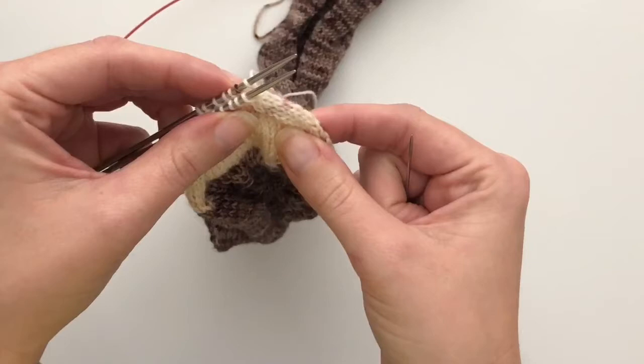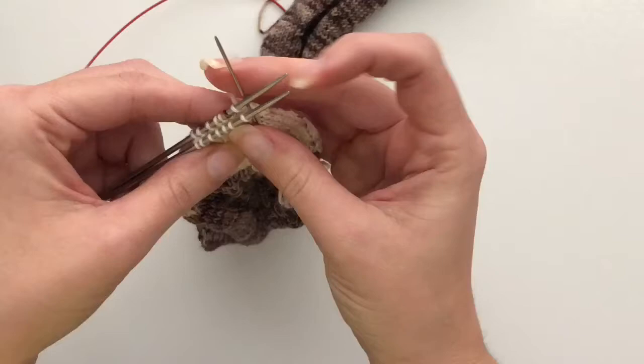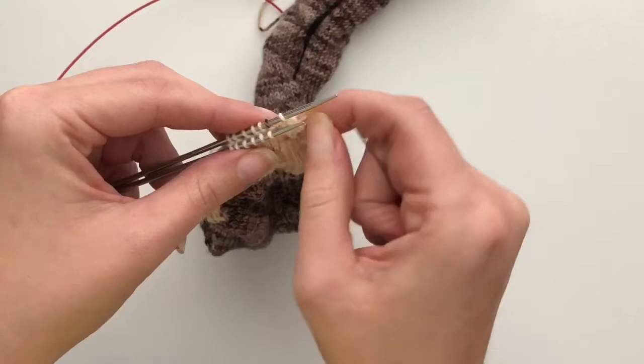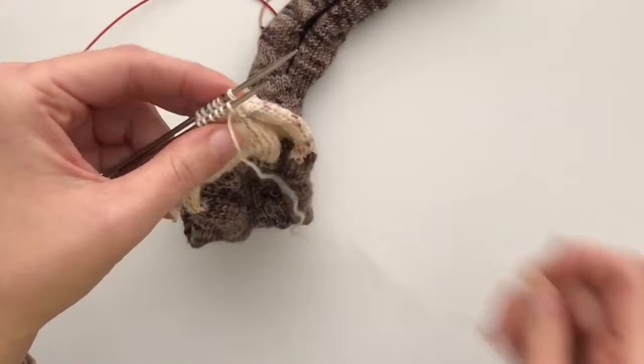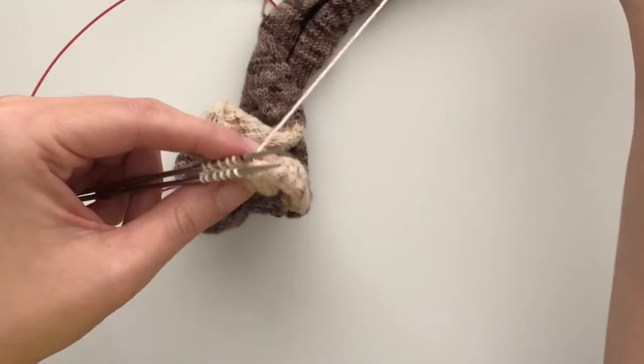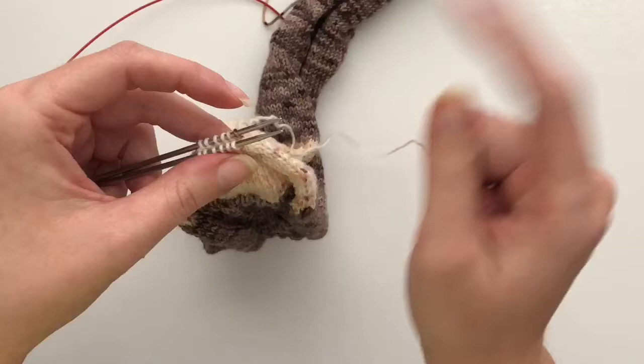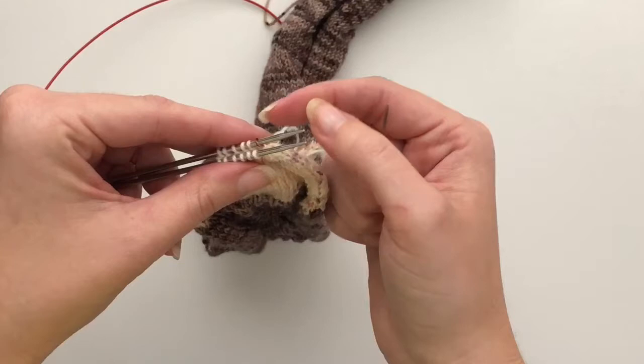So you're just going to repeat those four steps — I'll show you again. Go through the first stitch on needle one knitwise and pull it off the needle. Needle one purlwise, leave it on the needle. To needle two: purlwise off, knitwise on, give it a little tug. Not super tight, but you want to make sure you're closing up the stitch. The best time to tug is after you have processed that fourth stitch knitwise and left it on the needle.